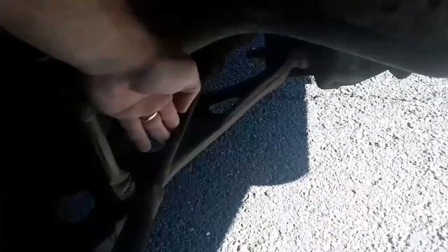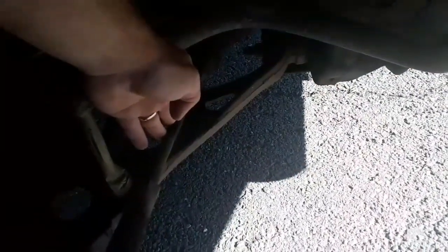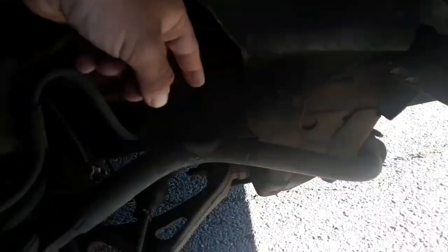This is my tie rod — secure, not cracked or broken, no loose or missing parts. This is my lower control arm — it's not cracked or broken and there are no loose or missing parts. My frame, from what I can see, is not damaged and is in good condition.